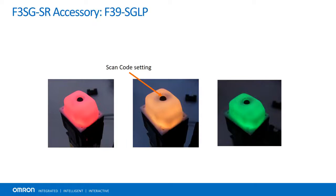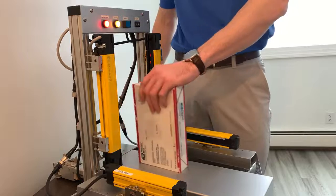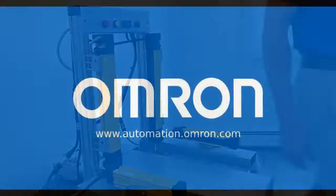If an object is placed into the actuators from above, it fails the programmed timing necessary for muting to occur and trips the light curtain accordingly, potentially saving merchandise and, more importantly, avoiding employee injury. For more information regarding all things automation, robotics, and safety, visit us at www.automation.omron.com. Thanks for watching.